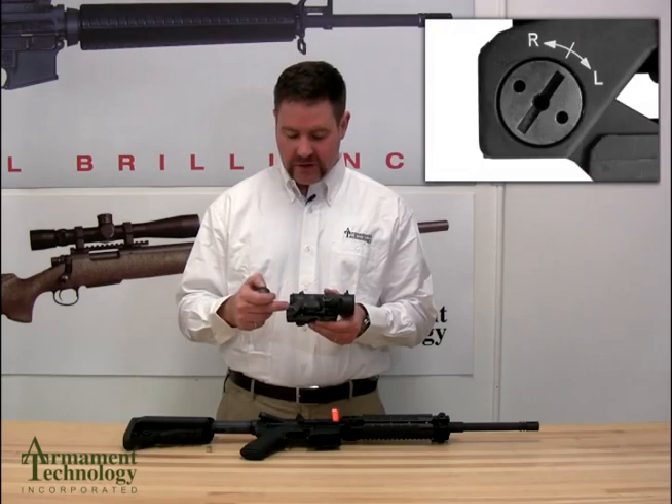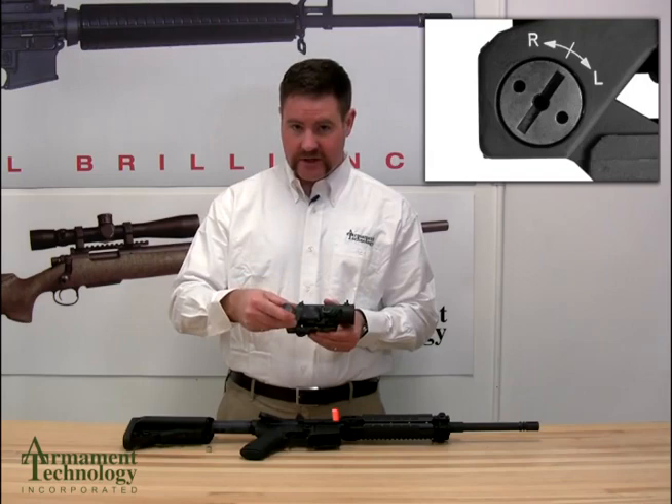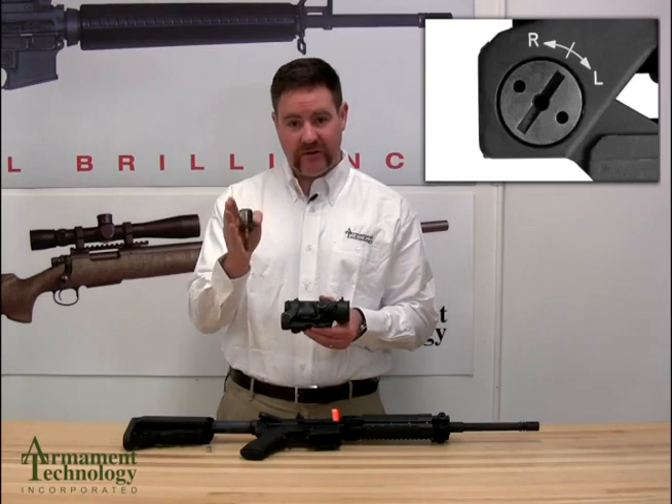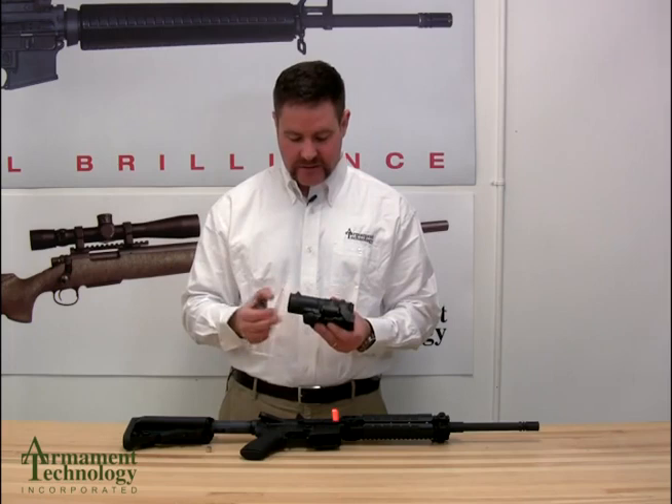The windage feature of the sight is located on the front, and you need either a screwdriver, a coin, or a bullet cartridge — it just goes with clicks. Each click is a half MOA, 0.5 MOA, which is a half an inch at 100 meters. The directions of right and left are shifting your point of impact. So if your bullet is hitting left of center and you need to bring it right, you will be turning in the right direction.